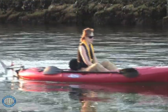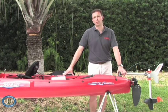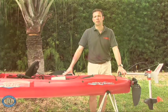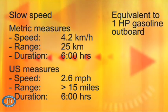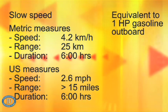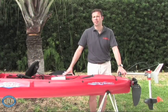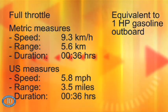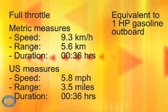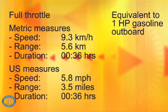A kayak motor should be faster than a kayaker can paddle while offering a worthwhile range. On a fishing kayak like this — the Hobie Mirage Revolution — we've measured the following speeds and ranges. At slow speed, you will go some 4.2 kilometers per hour for about 25 kilometers, or 2.6 miles per hour for more than 15 miles — a run time of 6 hours at slow speed. At full throttle, you will run some 9.3 kilometers per hour for 5.6 kilometers, or 5.8 miles per hour for 3.5 miles, giving a run time of a little more than half an hour.